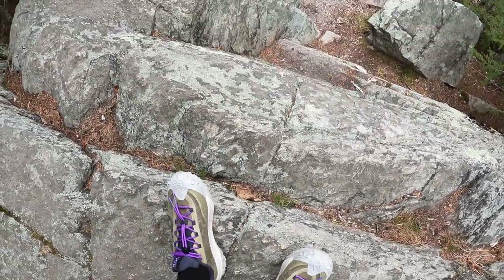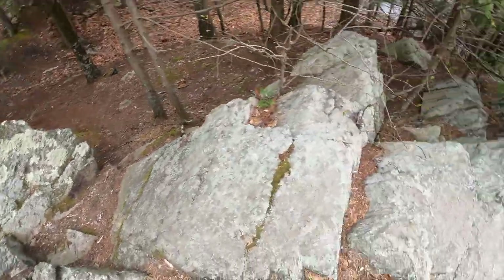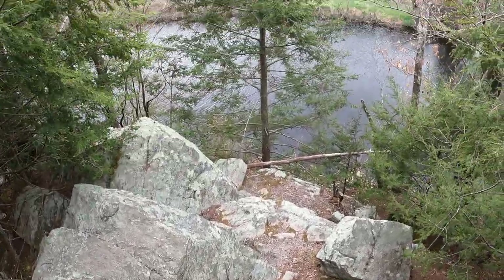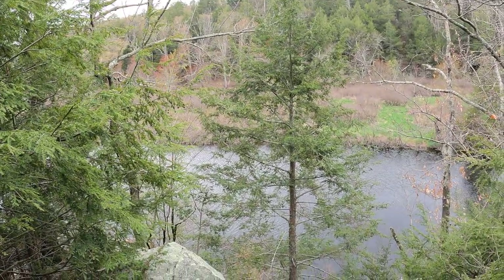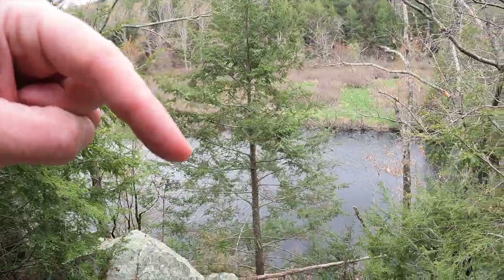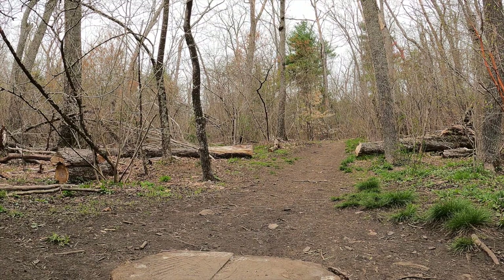Traction feels pretty good so far. Grip is good. Charles River right there. First mile and a half feels pretty good. Your feet kind of adjust to the firmness — a little uncomfortable at first but you kind of get used to it. Not that bad.